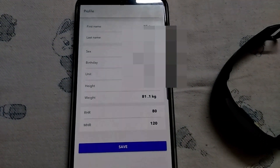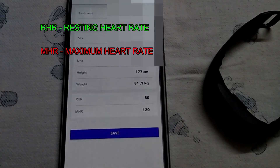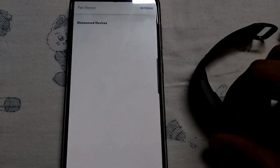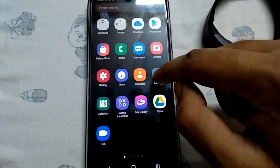Here you can enter all your personal details — for example your height, weight, birthday, and whether you are male or female. RHR is resting heart rate and MHR is maximum heart rate. The normal heart rate is usually 80 to 120, so that is fine.